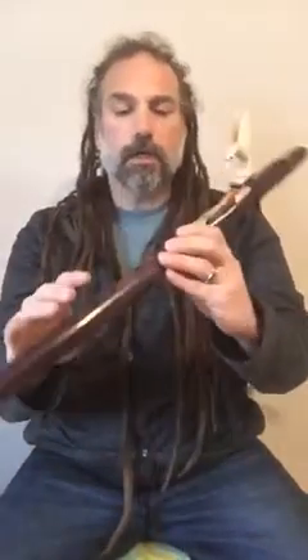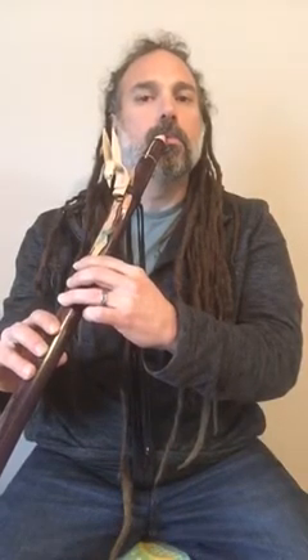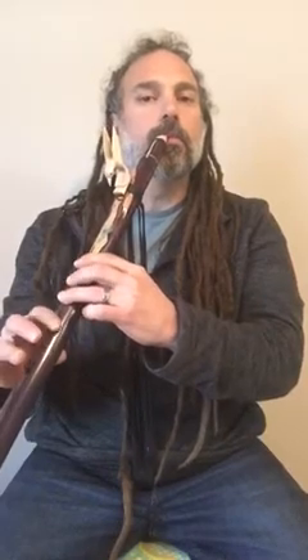And this is an E minor, so I'll play that for you. Hey, I hope you like it. Thanks.